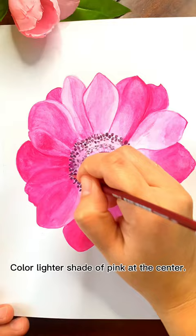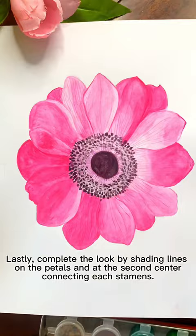Lastly, complete the look by shading lines on the petals and at the second center connecting each stamen. Here's your Anemone by Elor. Thanks for watching!